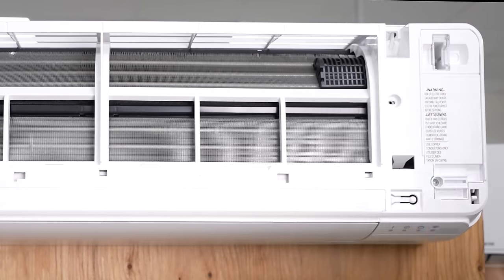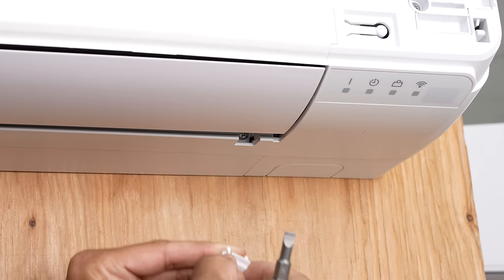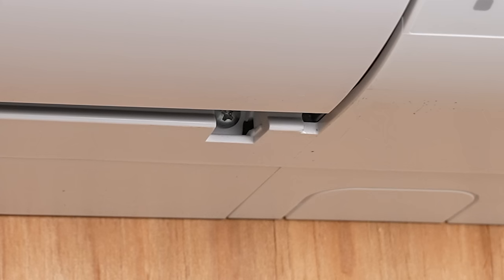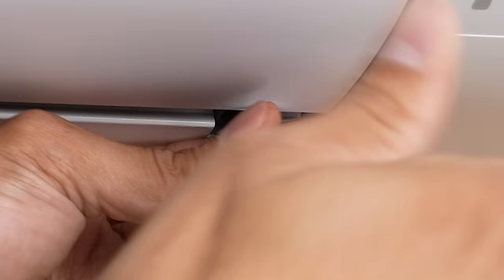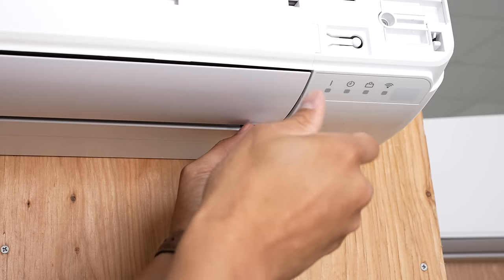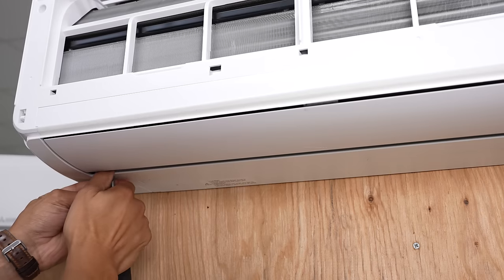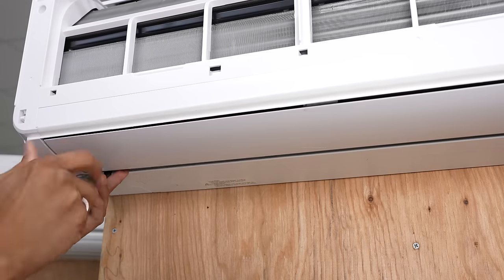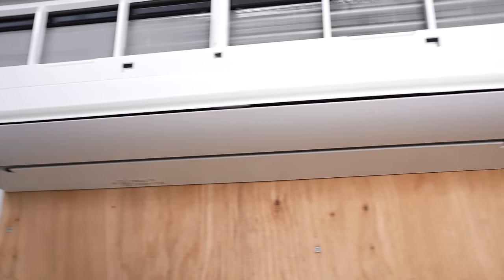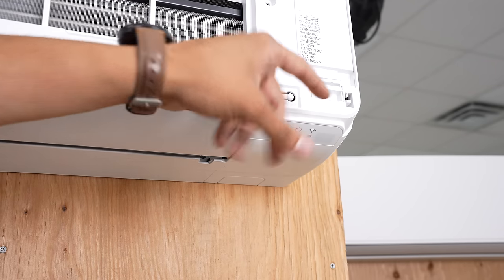First we're going to unscrew the two screws on the front, then come down to the bottom. We're going to take a flathead or your fingernail and pull off the screw cover — these are pretty common. Pull that out, and you'll see there's another screw underneath. Do the same for the other side. At this point your shroud should be loose. In some situations, you'll also have a screw here for the electrical compartment holding the face plate on, so we can take that out as well.